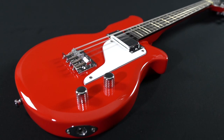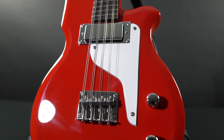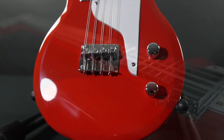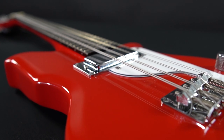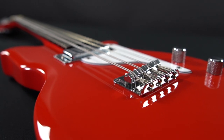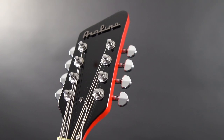The Airline Mandola is a mix of old and new. As an acoustic instrument, the Mandola has been around for hundreds of years. Following the popularity of the Airline MAP and Eastwood Mandocaster models, we thought to put a new spin on the timeless Mandola by combining the two with lots of mid-century flair.